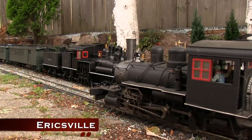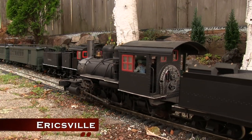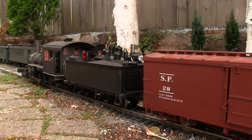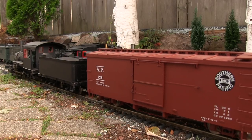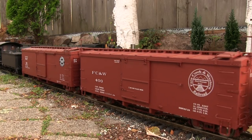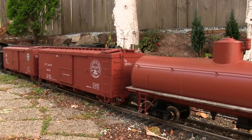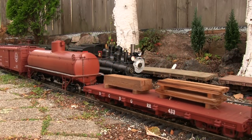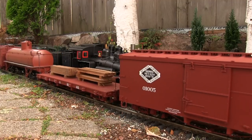The train is pulling into Ericsville yard, and this is going to be the end of our journey around the Fern Creek and Western with the big freight train. We don't usually run trains this big on the Fern Creek and Western, and a lot of the derailments in the high-speed shot at the yard probably shows why. Big trains are definitely a hard thing to operate, but they're a lot of fun and make for some great pictures.